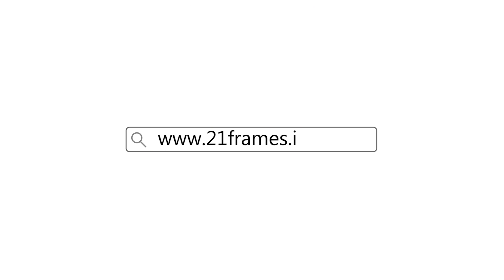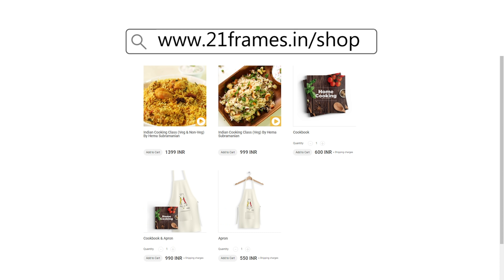You can get a copy of our first edition of the home cooking book on 21 print. I'll see you next time. Bye.